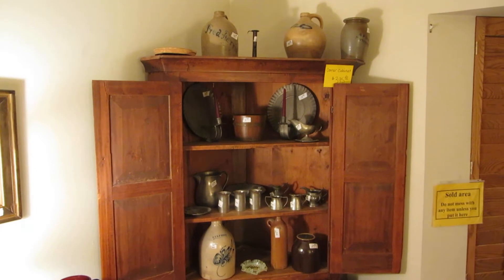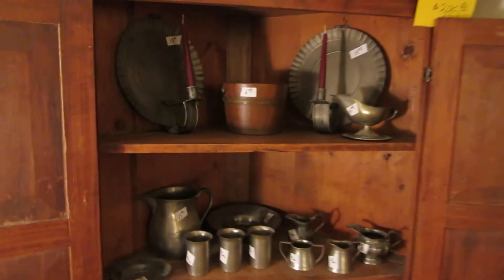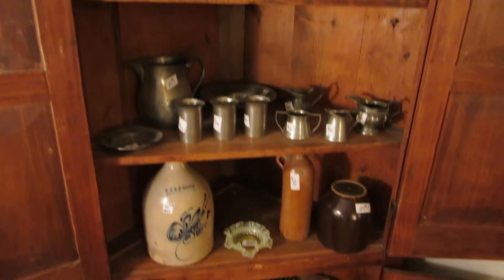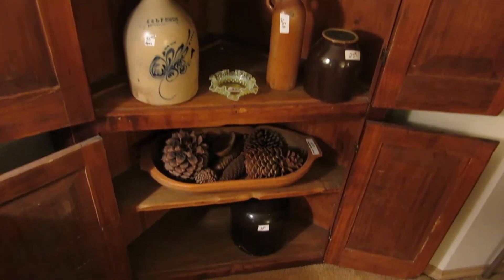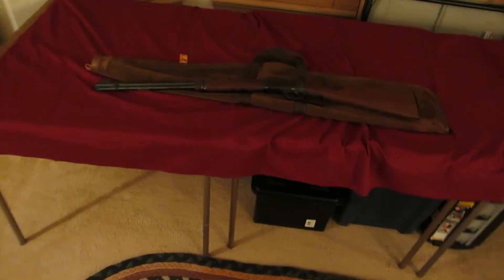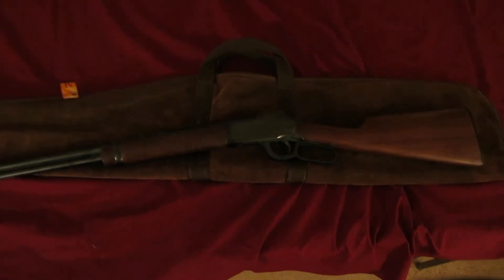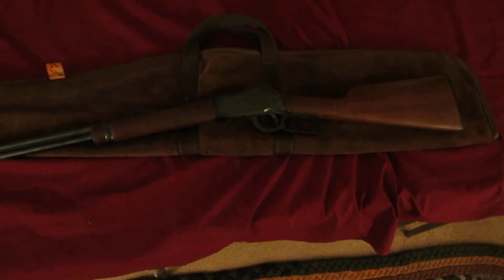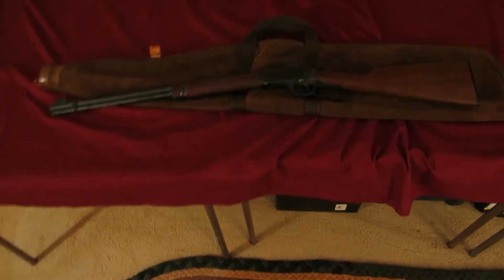This is a primitive pine corner cabinet. On the inside there's lots of pewterware, some more crockery, a vaseline glass dish, an antique wooden dough bowl, and more crockery. We also have a gun we're selling this week — it won't be on site until Saturday, but this is a Winchester Model 94-22, a 22 Magnum, and it's in really nice shape.